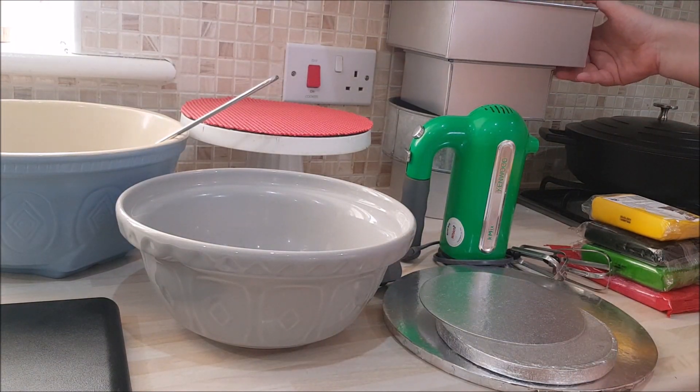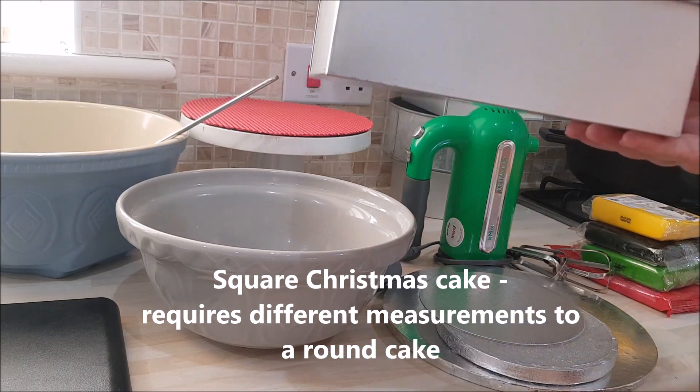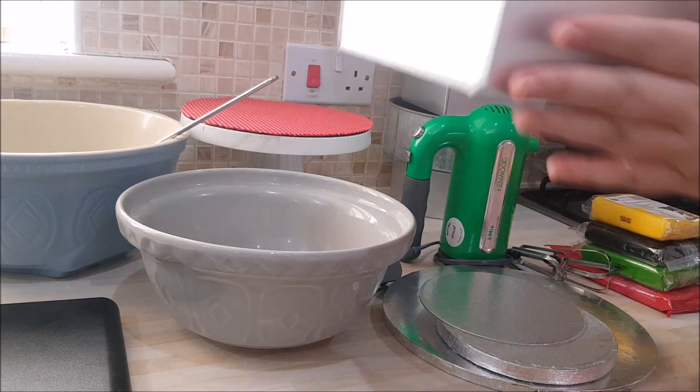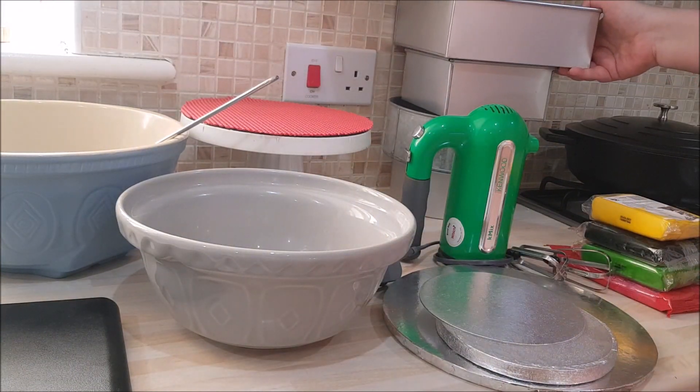This year I'm going to be showing you not only how to make a six inch round Christmas cake, but also how to make an eight inch square cake, because the recipe is different - the weights and measurements are different. So if you're interested, keep tuning in and hit that bell so you'll be notified every time I upload.